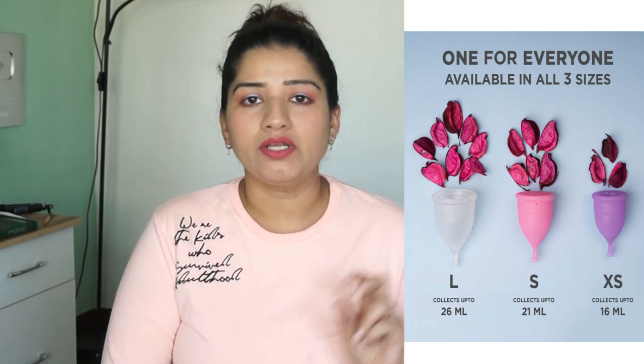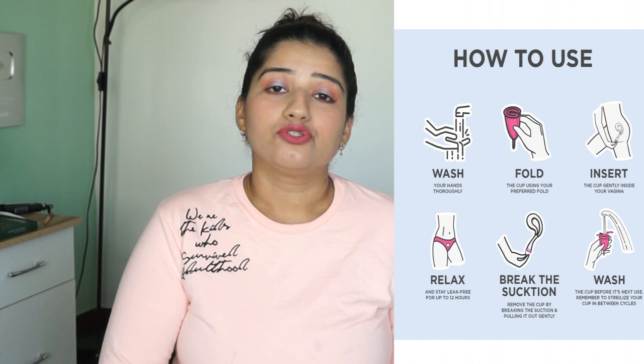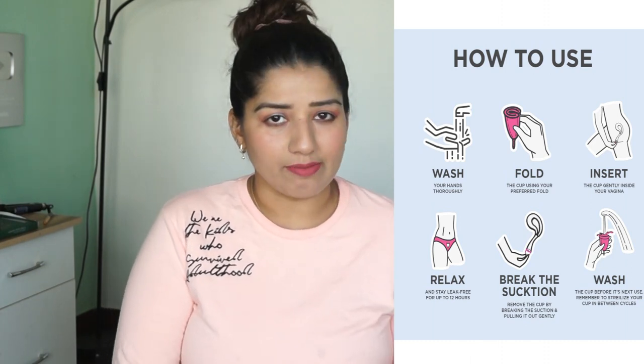Now coming to the leakage part. There are so many promotions saying no leakage, but leakage does happen during the initial first two days when the flow is heavy. The cup fills quickly, so you have to change it more frequently — two to three or three to four times. This is a drawback. For extra precaution, I use a pad on those two days. So only about two pads are used in two days to absorb any leakage. From the third, fourth, and fifth day onward, you can keep the cup safely as the flow decreases.